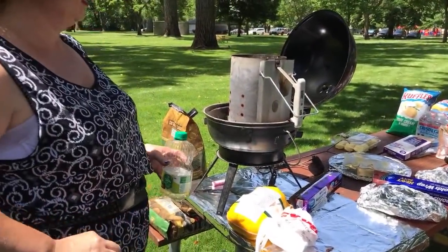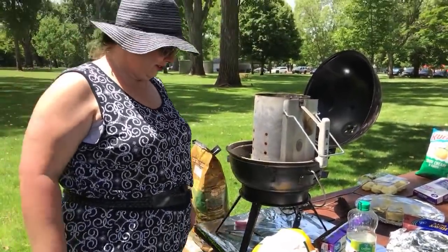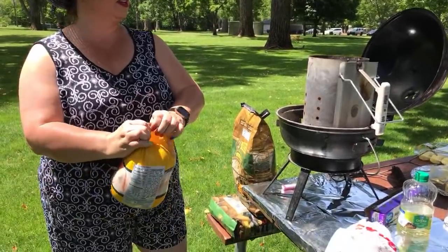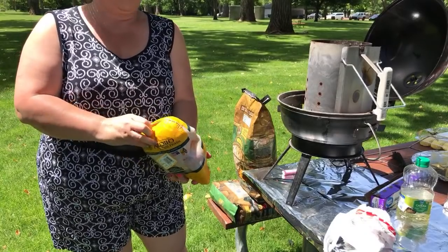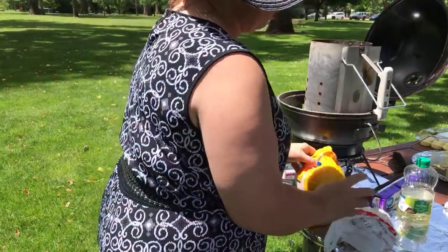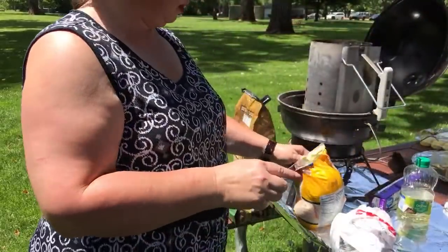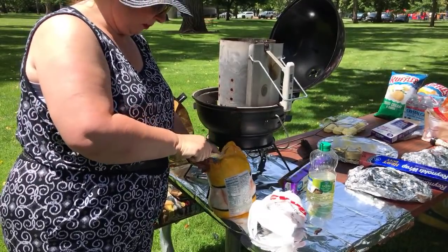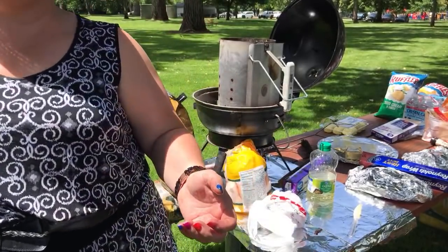Cat G just joined — so happy to see you, love you and your channel! Look at this chicken — how am I going to open it? All I can think about at this point is salmonella. It'll cook out, right? I need to open it — we needed a knife. I bought one in my car, I put the knife in the car. We're at 24 minutes — I'll be right back, going to my car.